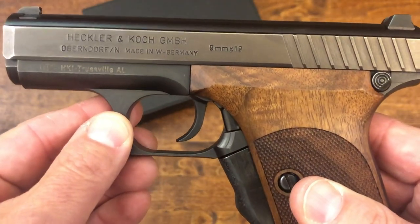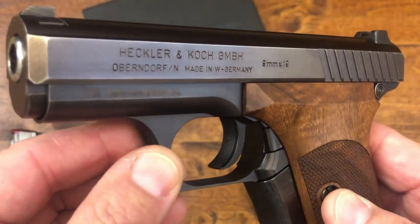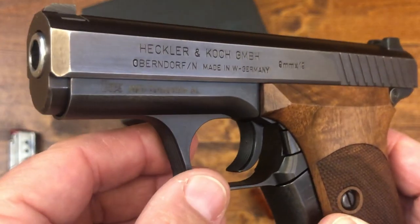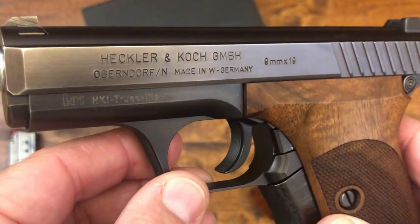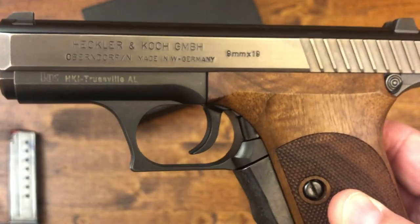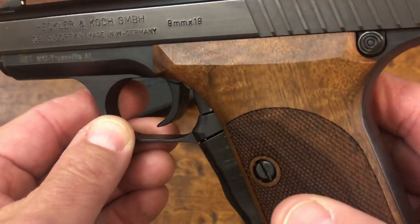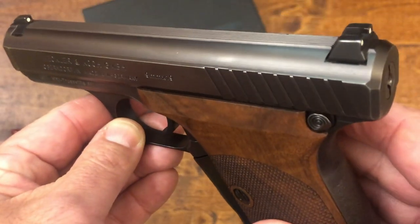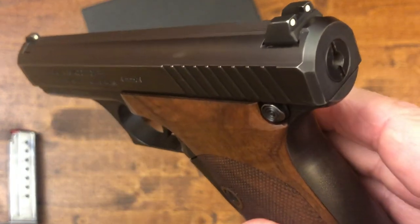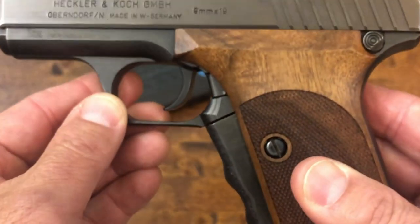This is a very advanced system for its time. As far as I know, this system has not been used again in a pistol until Walther came out with the CCP, which has a very similar system to the HK P7. If I didn't explain that correctly or if you know better how this works, please sound off in the comments below — I'd be very happy to learn.